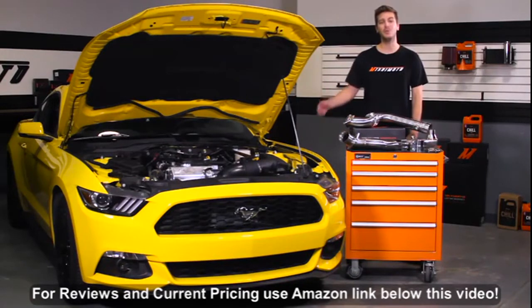So if you're looking to push the limits in your 2015 Ford Mustang EcoBoost, then you need the Mishimoto performance downpipe.